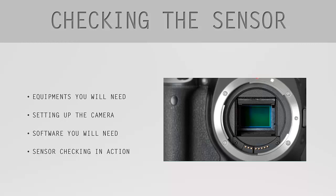Hey guys, and welcome to the 'How to Clean Your Digital Sensor' course. A lot of you have probably already asked how you can check whether your sensor is dirty or not. Today I'm going to show you my method — what I found to be the easiest way to check if my sensor needs to be cleaned.